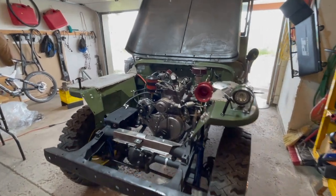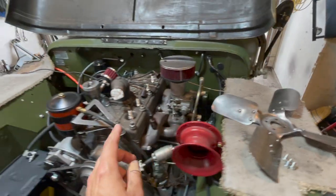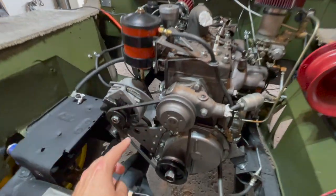Welcome to Let's Build a Wheelie's Jeep. In today's video I'm going to show you how to install your fan blade onto your engine block on your water pump.